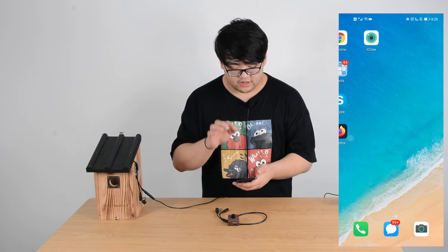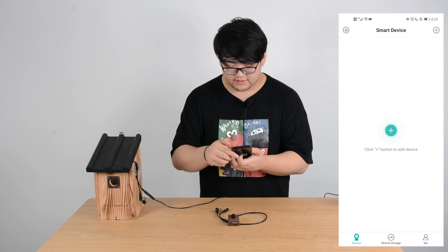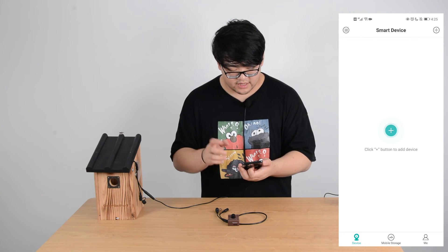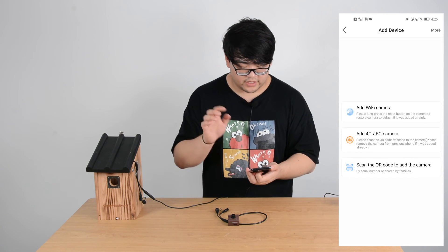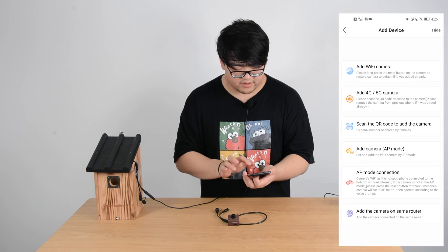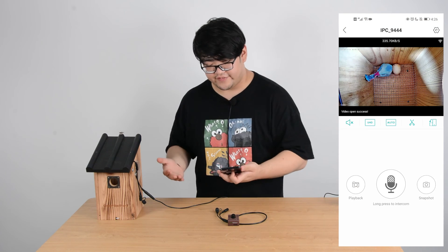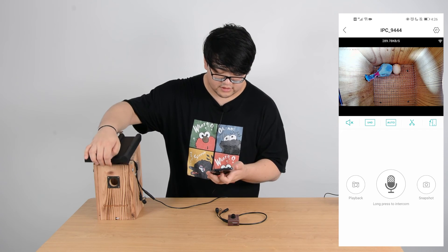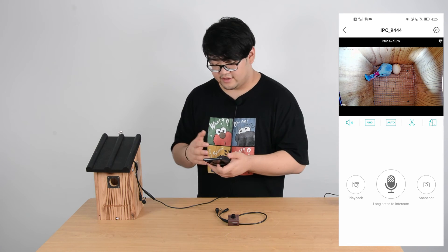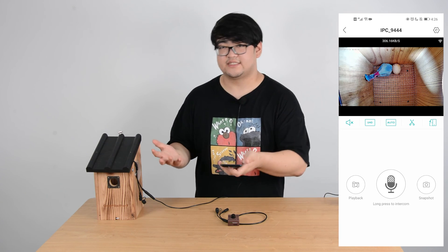Now let's choose our app. There are no devices currently because we want to add it to access its network. There's a plus sign on the top right of our interface. We choose 'more' because these are not the cameras we want to add. On the fifth selection, choose 'AP mode connection.' Now it's connected — you can see the connection. You can see some movement on the screen; this means we're now accessing it. You can see how the speed is quick and the connection is really stable. We're successfully accessing the internal network.